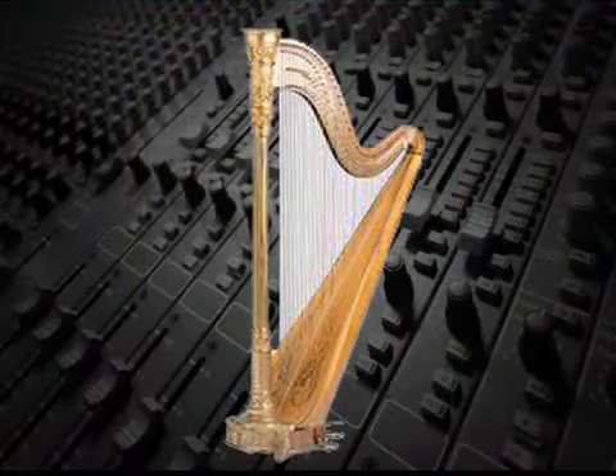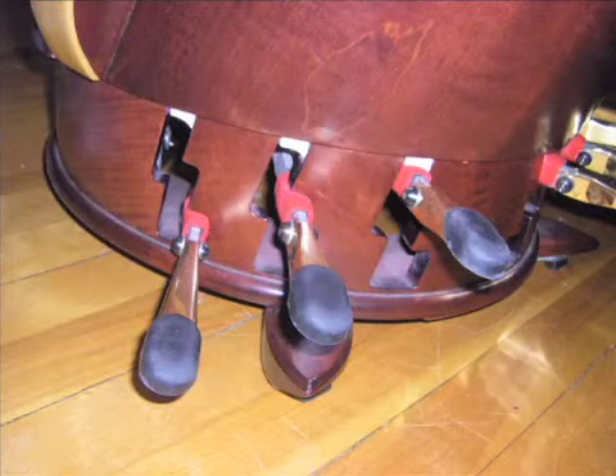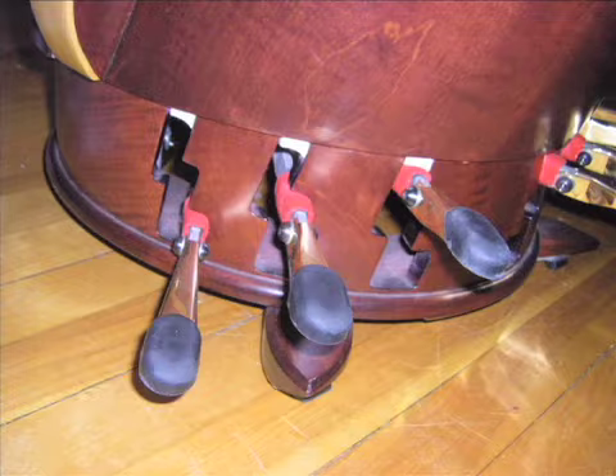Harps play only seven notes at any one time. Each of the seven sets of strings has a three-position pedal that can adjust the pitch of all the strings in that set a half-step lower or higher.